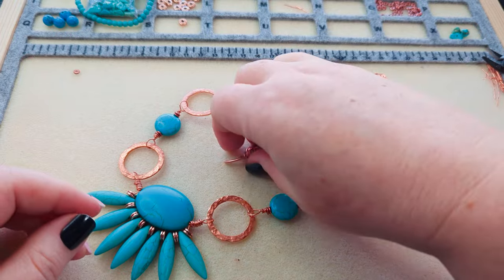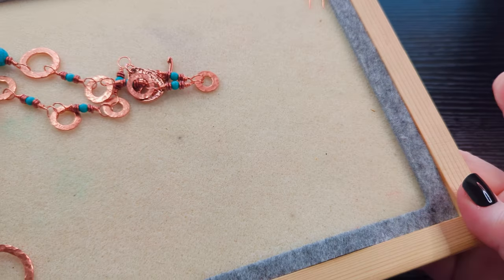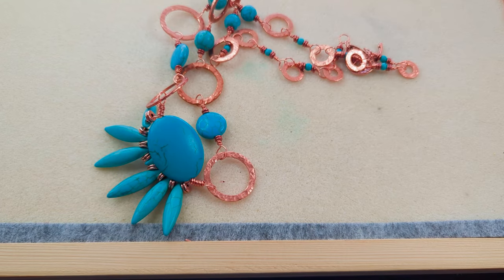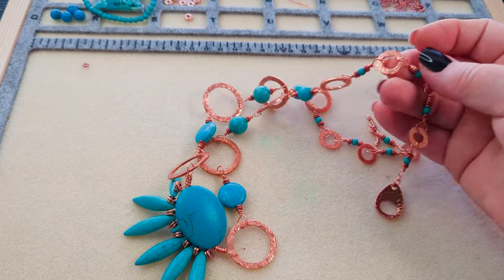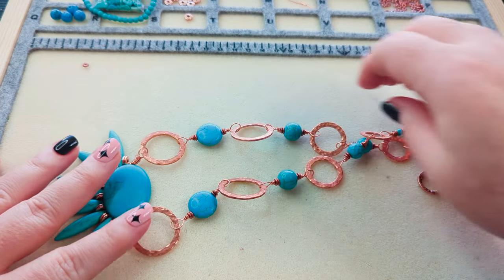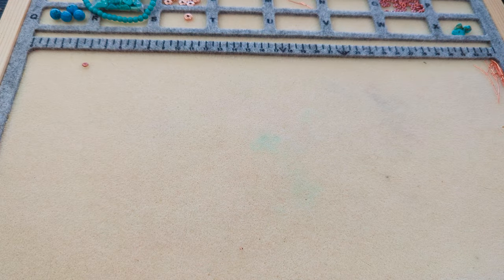So let's do a recap. One of the reasons I love this bead mat is that it comes in a board — when I went to make the rest of the links I just picked it up and took it with me while I was watching TV. Let me get this out of the way and we'll look at all the necklaces from the challenge together.